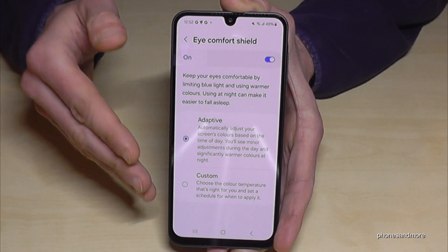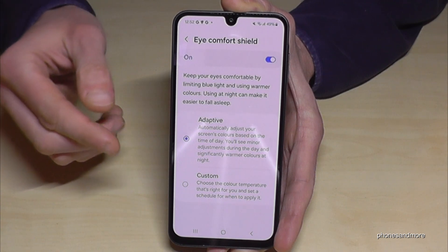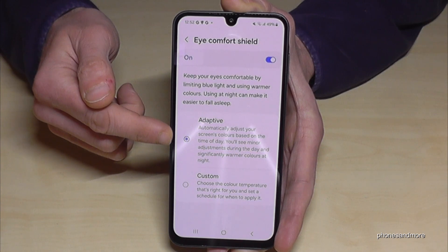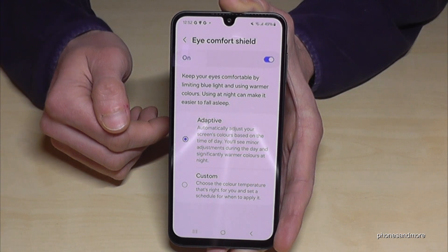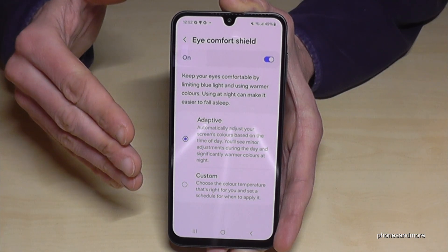The blue light filter is also doing something good for your mind because you will sleep much better if you have the blue light filter enabled. So turn the adaptive mode on — if you don't like the yellow tint, you'll at least have it in the evening hours, and this will give you a much better sleep day and night.